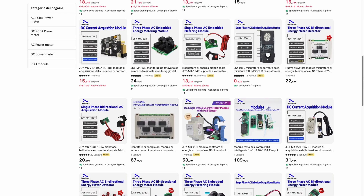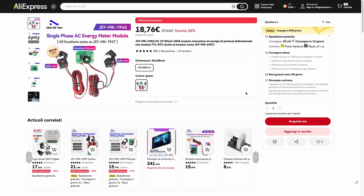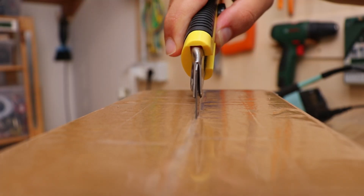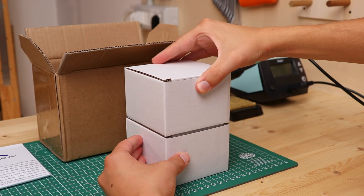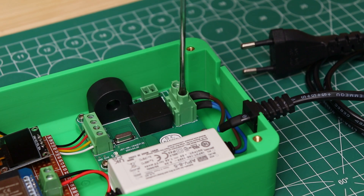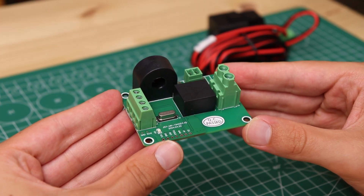I must admit that at this stage I was about to give up on this project. After a few days, somewhat by accident, looking on Aliexpress I found this solution, which after about a week arrived in this package. Inside we have products from Yansian Meters, a Chinese company that makes very interesting energy measuring modules. In particular we are going to use the JSY MK194G module for this project.